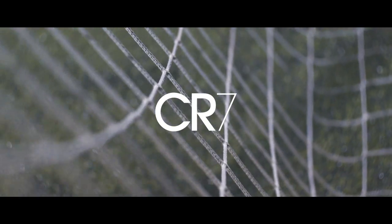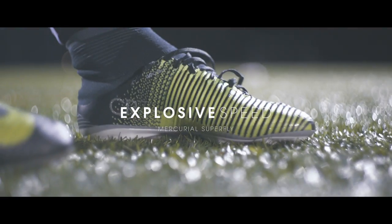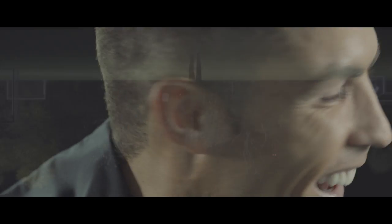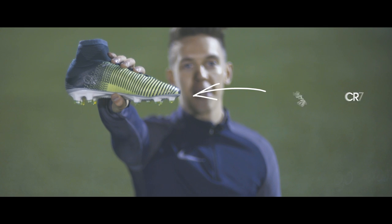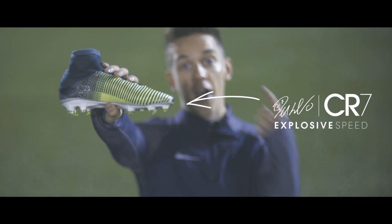Let's talk about your new football boots. That was Cristiano Ronaldo. These are his brand new Nike Mercurial Superfly CR7 boots. I'm gonna try them out, and in the end, you can win a pair.